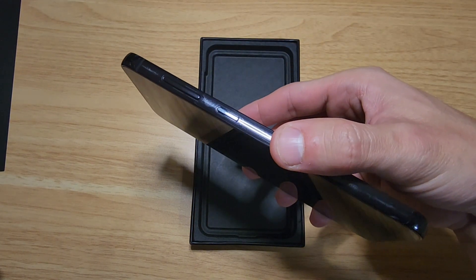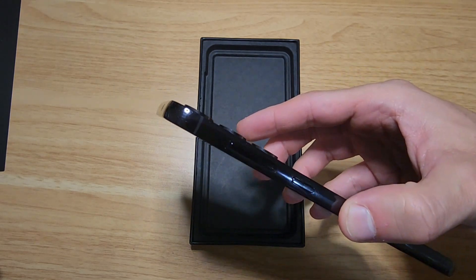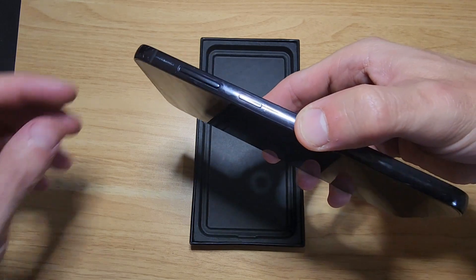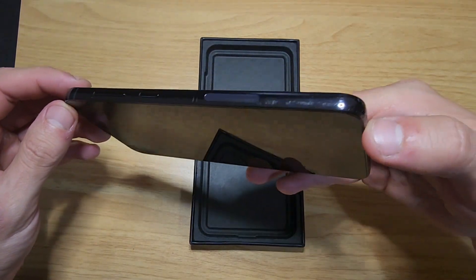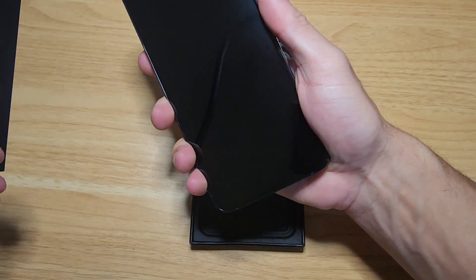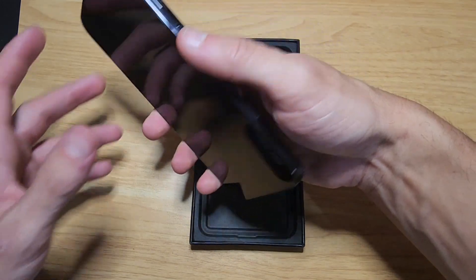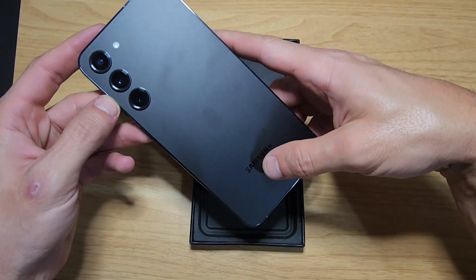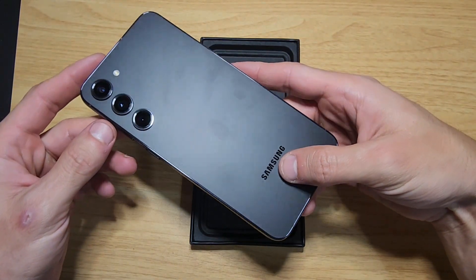Take a look at the border, guys — it's not flat like the iPhone. It's slightly curved, which I honestly prefer because it's a lot easier when you're holding it. The iPhone kind of digs into your palm. But yeah, this is absolutely stunning.